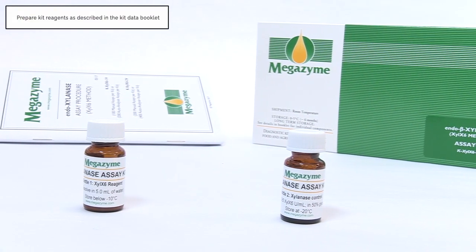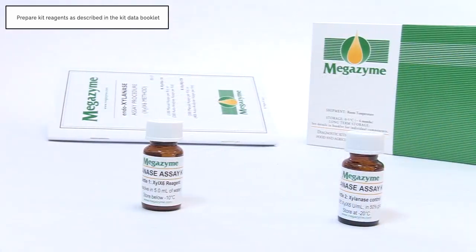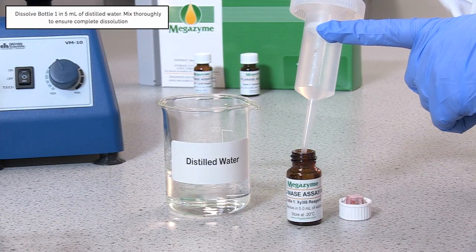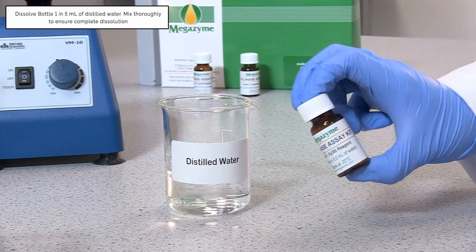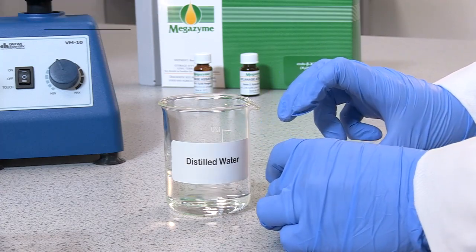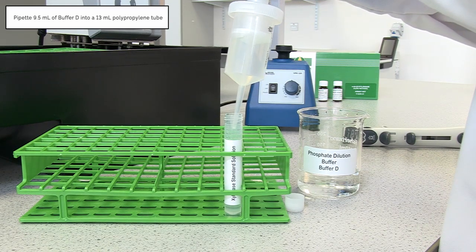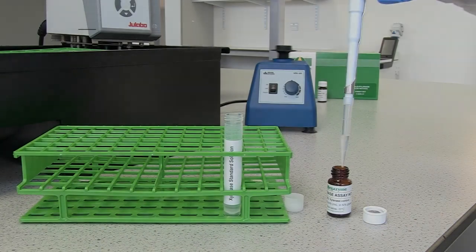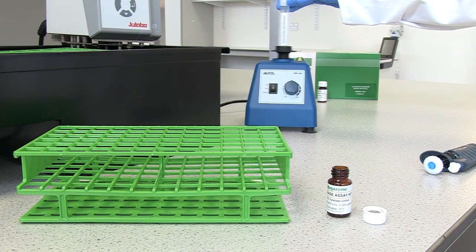Prior to sample analysis, the kit components should be prepared as described in the kit data booklet. Once prepared, they are ready for use in the manual assay procedure. The XYLX6 reagent is prepared by dissolving the contents of bottle 1 in 5 ml of distilled water. Mix thoroughly to ensure complete dissolution. Pipette 9.5 ml of buffer D into a 13 ml polypropylene tube, then pipette 0.5 ml of bottle 2 into buffer D and vortex to mix.